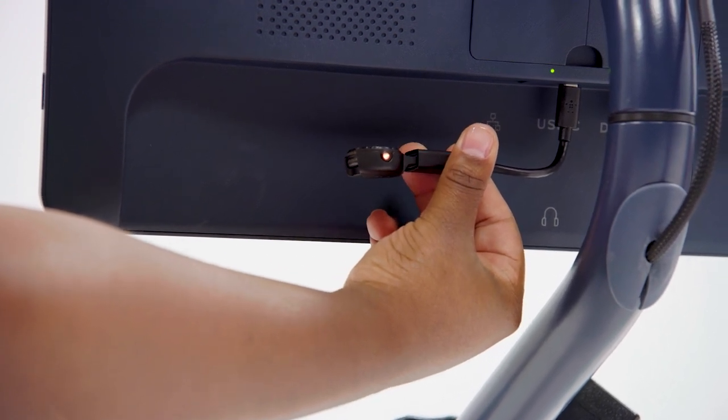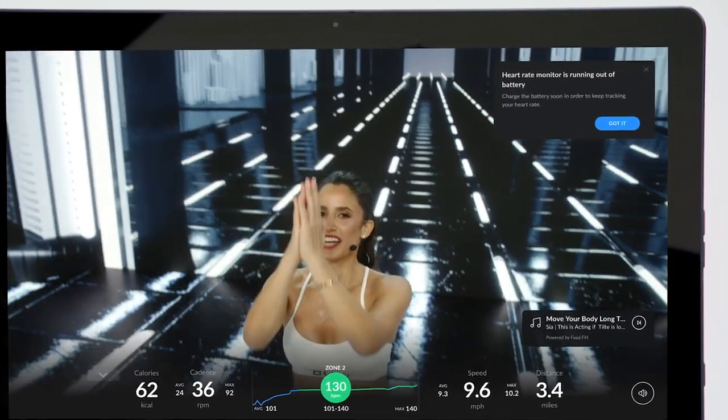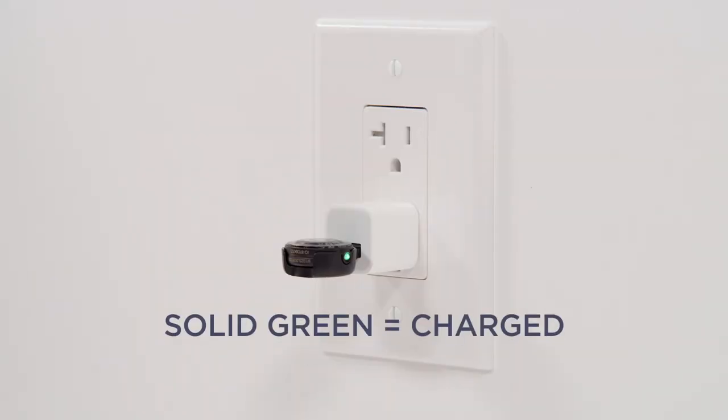You can choose to charge your Polar device after each use, or you can let the app notify you when it's time to recharge. Once the yellow light stops flashing, the sensor is fully charged and ready for use.